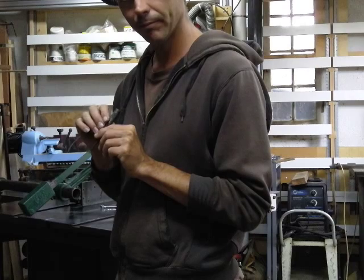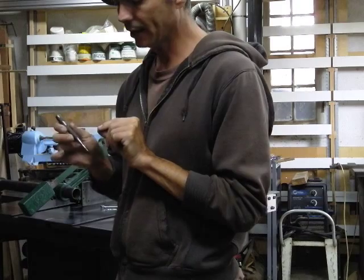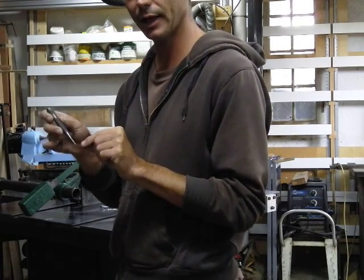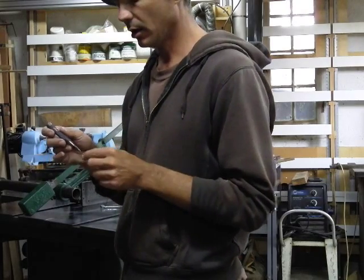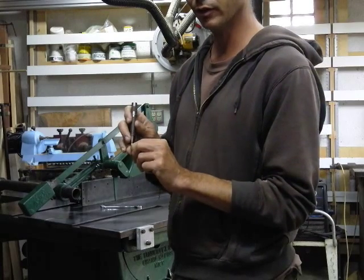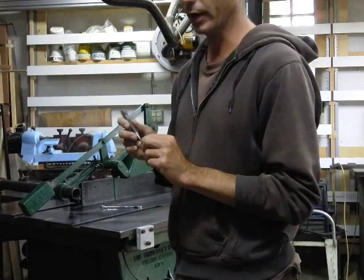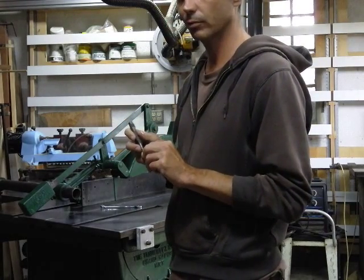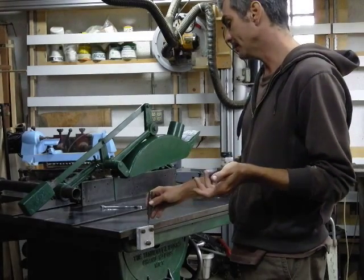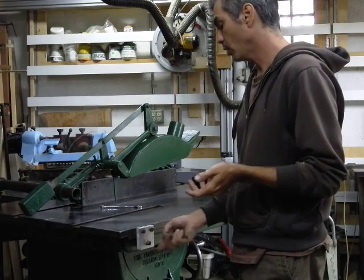I look and see if the divot is exactly where I want it — it's usually a little bit off — and then I apply English: I put it at an angle and do it again. Since aluminum is relatively soft, I'm able to kind of steer where the divot is. I do that once or twice, and usually I get the divot pretty close to where I want it. I've gotten some practice with this, and this is the method that works for me — I get those holes dead on, or at least close enough that there's really no play.